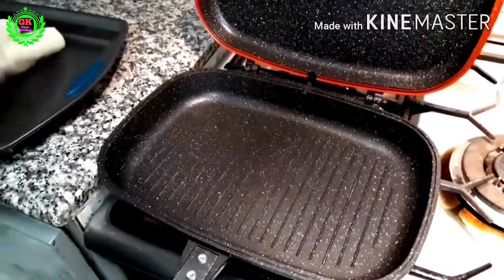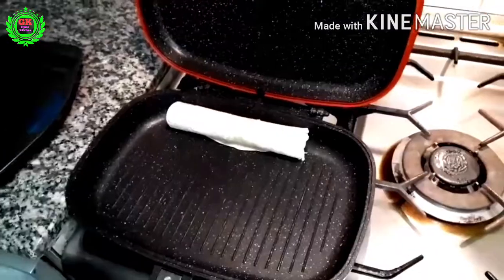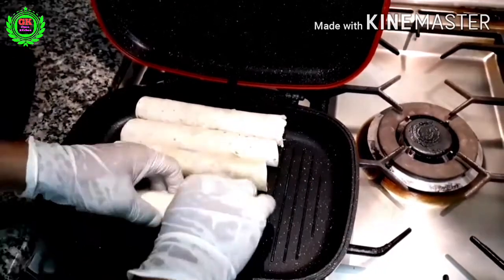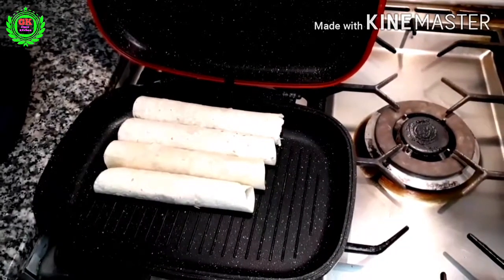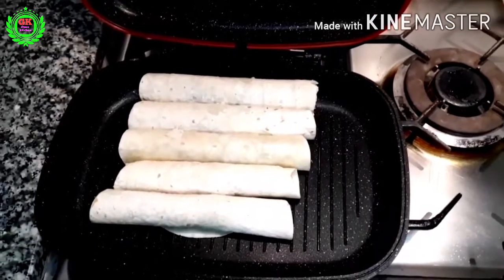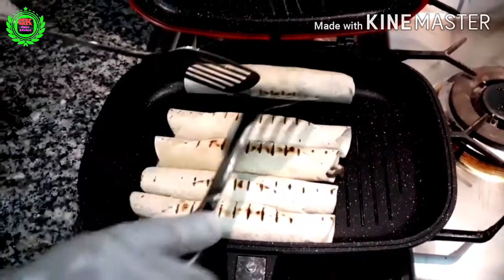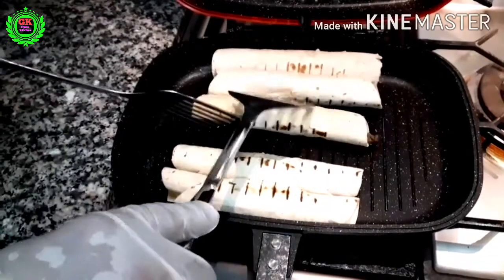Heat a griddle pan and place all the shawarma on it. Cook them on all sides on medium flame.